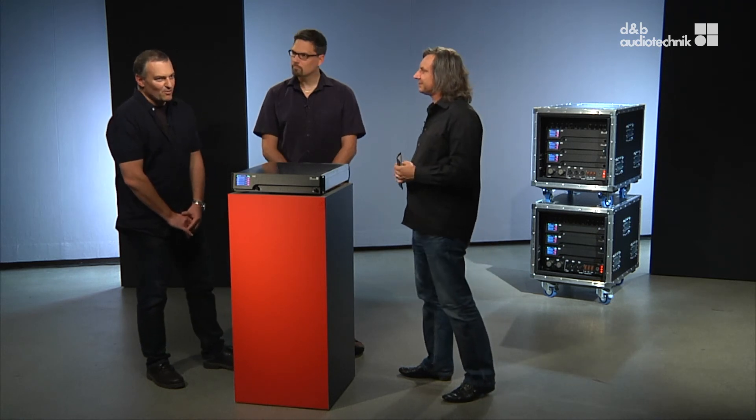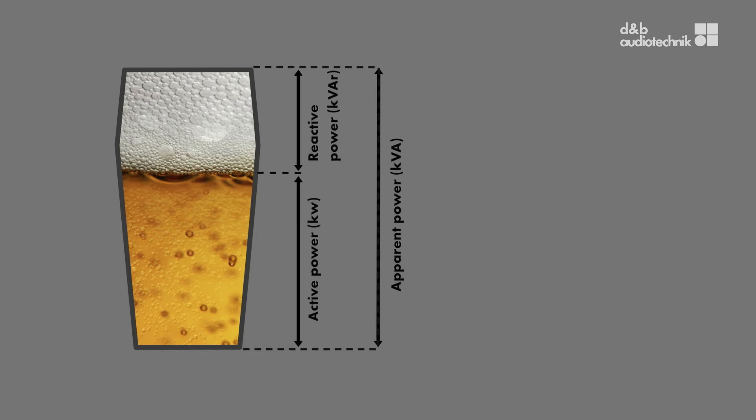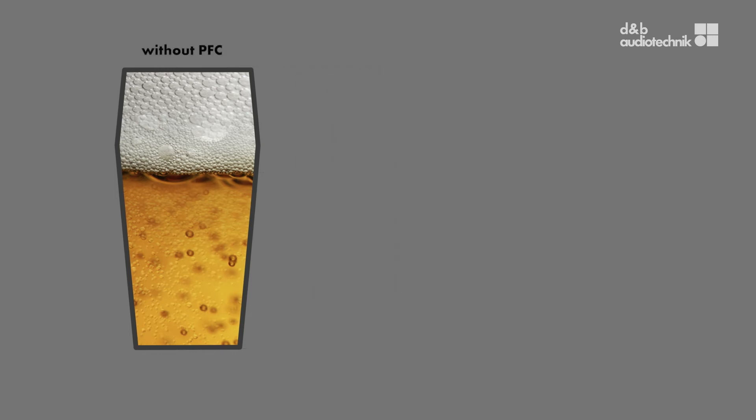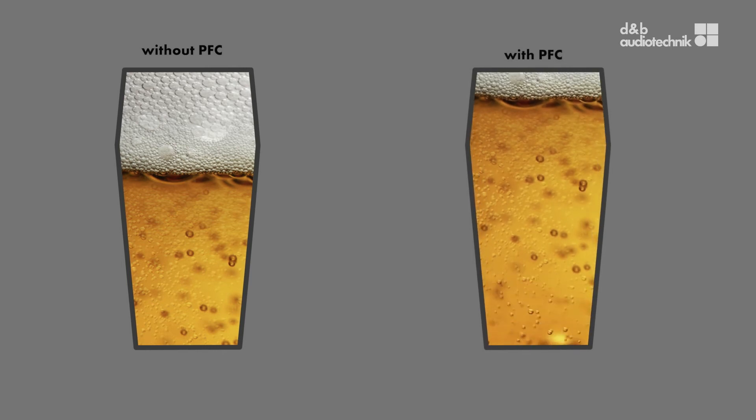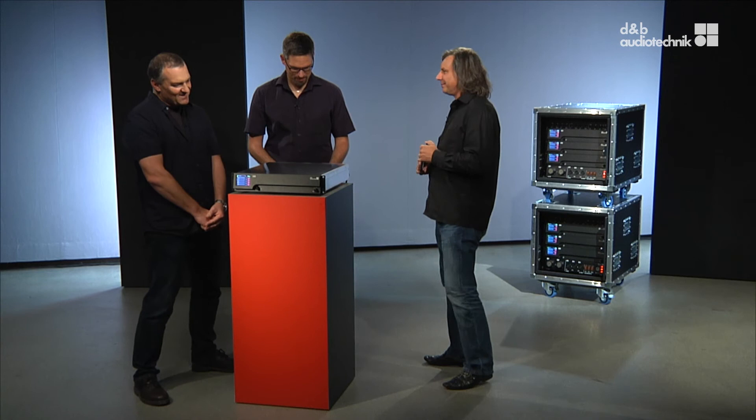Yes, there is a very good analogy from real life. Think of your last visit to a pub — think of a pint of beer. The capacity of the glass represents the maximum you can get out of the plug. Usually the glass is filled with both foam and liquid, but the liquid is what it's all about. The foam is just decoration and does not contribute to the effect at all. It's the same with electrical power: less foam means full conversion of the available energy. The left glass is a pint without PFC and the right one is a pint with PFC — the right one looks much better.